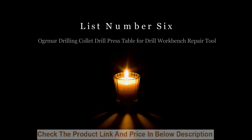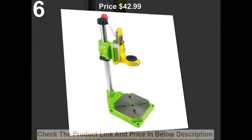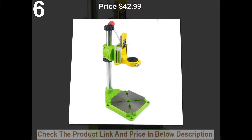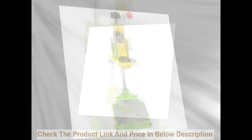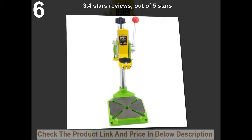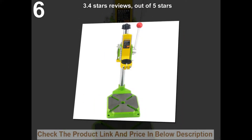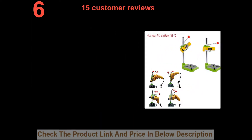Ograma Drilling Collar Drill Press Table for Drill Workbench Repair Tool. Price: $42.99. 3.4 stars out of 5 stars. 15 customer reviews.